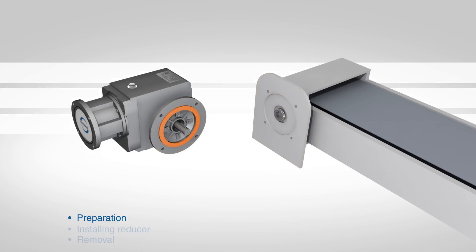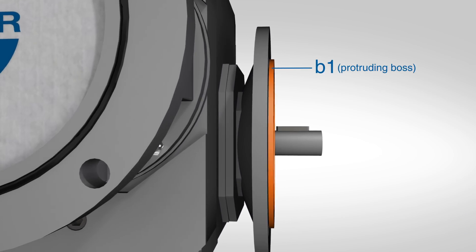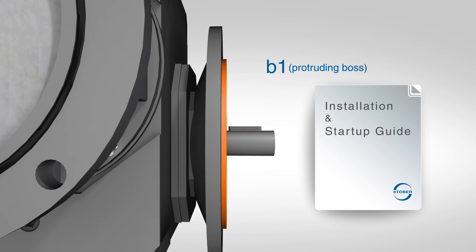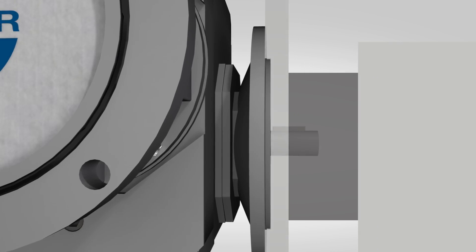The first dimension to check is the protruding boss, or dimension B1, of the flange. This portion of the flange will be utilized for centering the gearbox on the conveyor to ensure concentricity. The tolerance of the protruding boss, dimension B1, is shown in Table 1. The machined bore in the machine mounting surface should fit this boss accordingly.